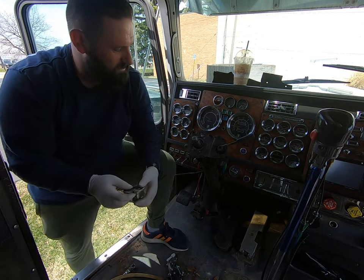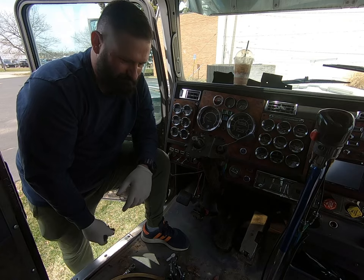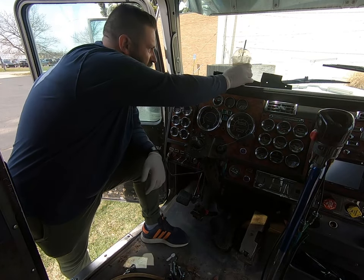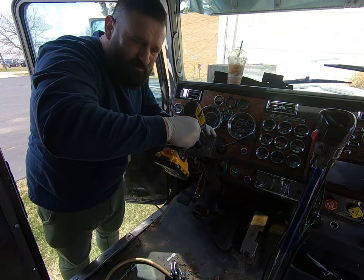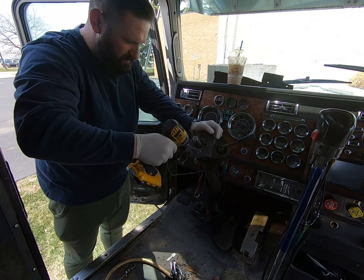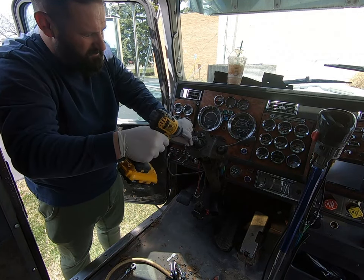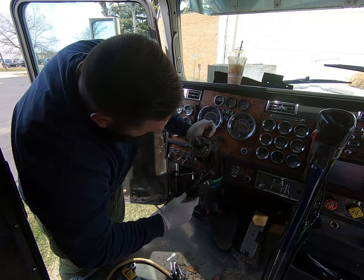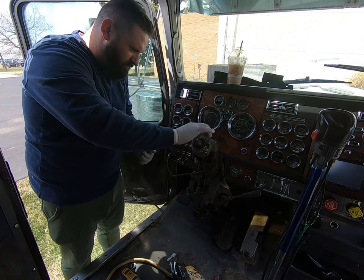I don't know why they would have done it. I hate half-assing stuff. I'll put these back here so I don't lose them.